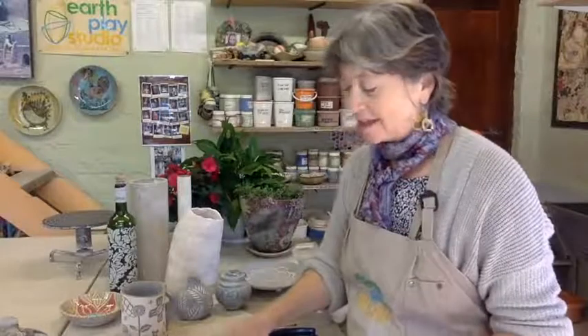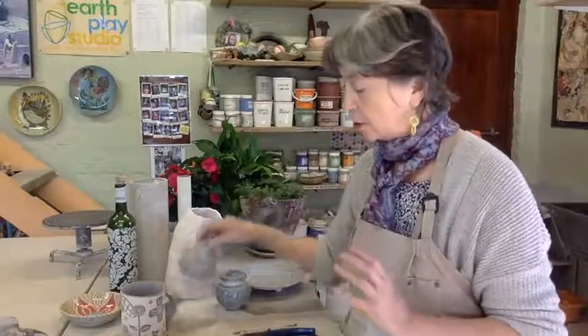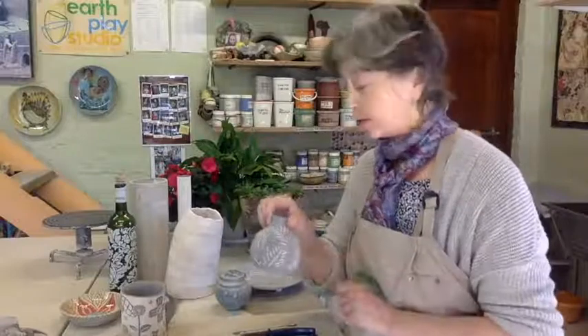Good morning. Today we're going to make a cylinder and decorate it using the Sgraffito technique. Sgraffito is Italian for scratch, so you're basically going to scratch your design through a layer of colour to the background colour of clay. We're going to be using as contrasting a slip or an underglaze as we can, so that the scratched design actually shows nicely through it.